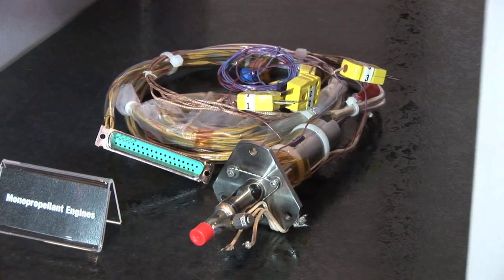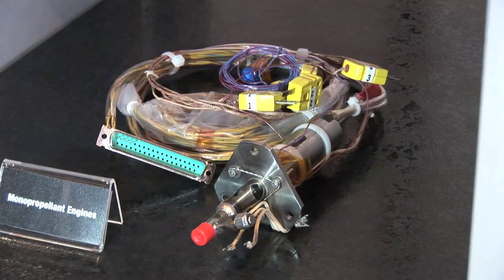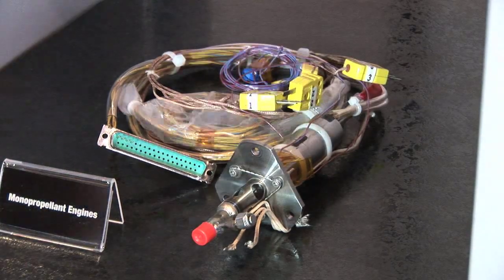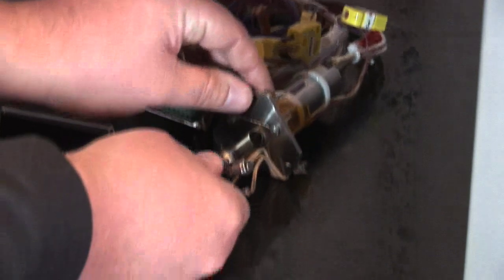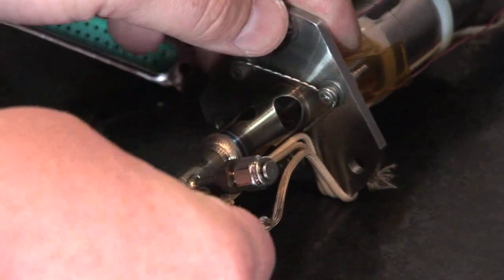Hydrazine is N2H4, which gets broken down into ammonia (NH3) and nitrogen, and then the ammonia breaks down further into nitrogen and hydrogen. So you start out with this one chemical, and when you're done you end up with a mixture of these three. When it does that, it releases a lot of energy and gets very hot — you go from a liquid to a hot gas — and you can expand that through a nozzle, which generates thrust.